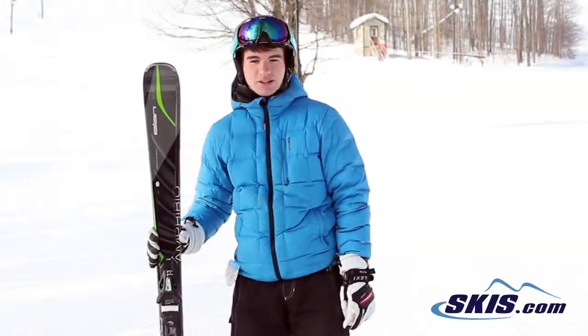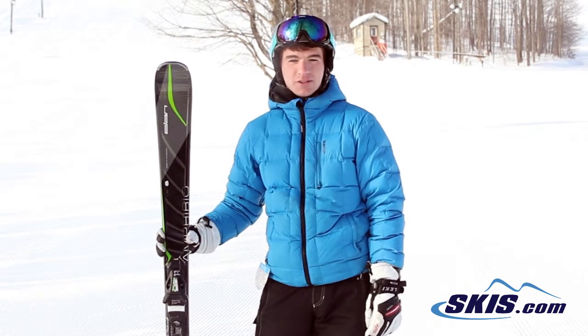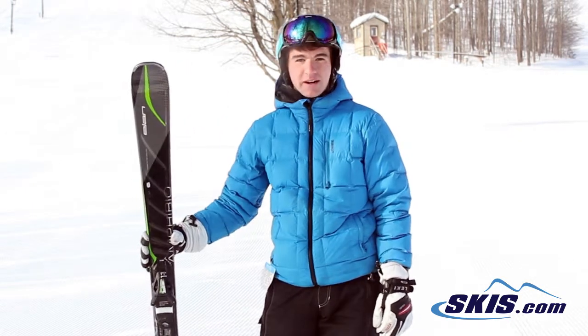Hi, I'm Ryan. I just got off the Elan Amphibio 78 Ti. I give this ski a 5 out of 5 stars. It's a great ski for any advanced carver.